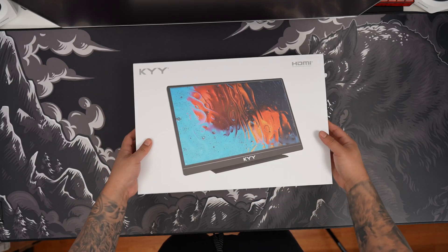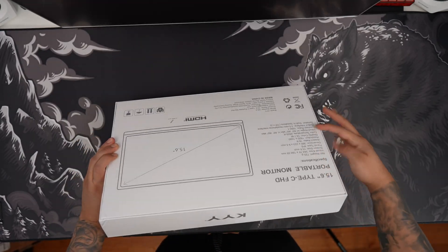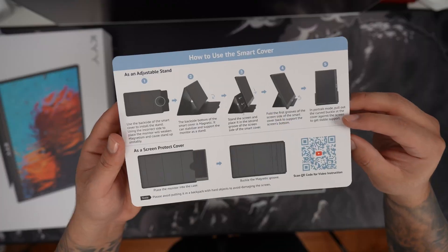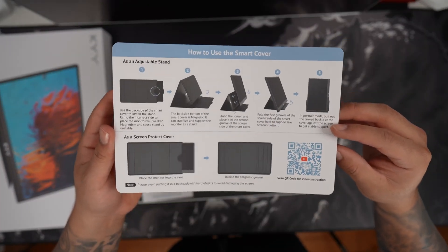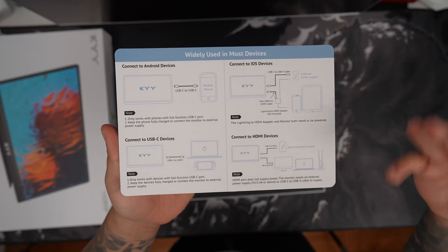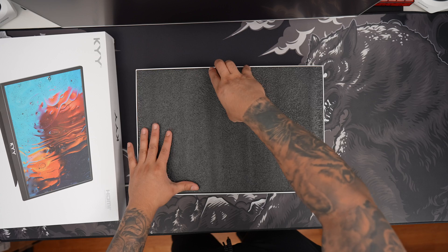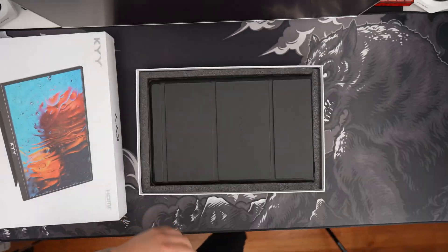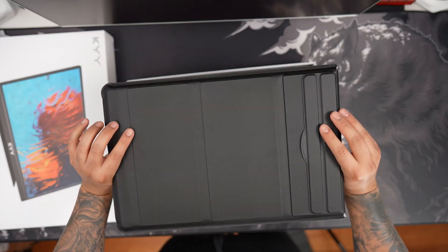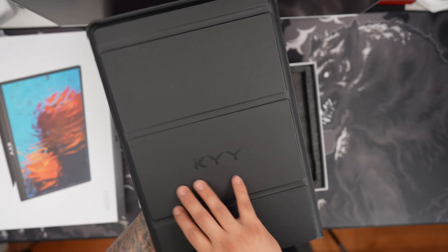Really excited to see how this monitor looks. It comes in this really nice white box with all the specs on the back. First thing we're going to see is a tutorial on how to use the new smart cover, and on the other side, we have various different connection methods. Next, we're going to have a nice user guide. And here we have the monitor with its really nice smart cover, and we can see a nice KYY embroidered on the actual case.